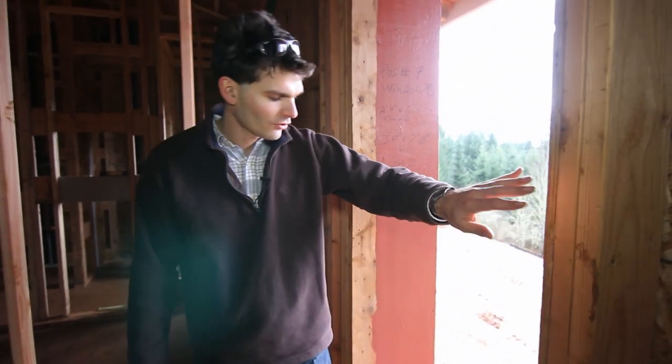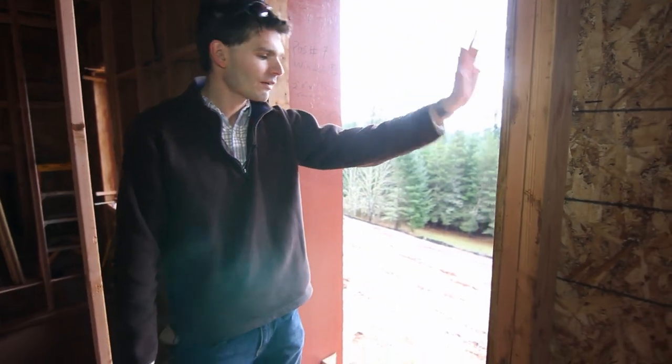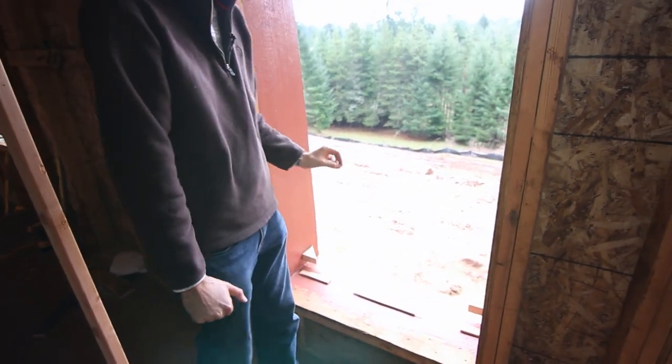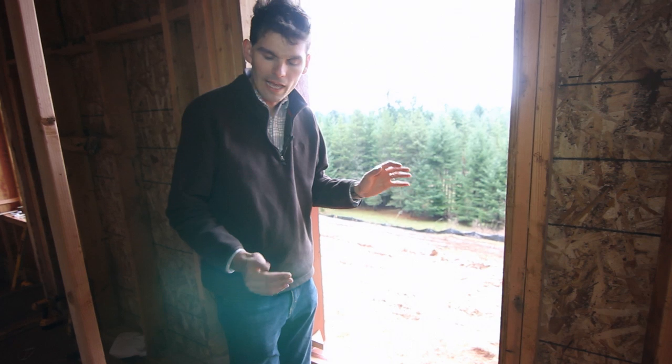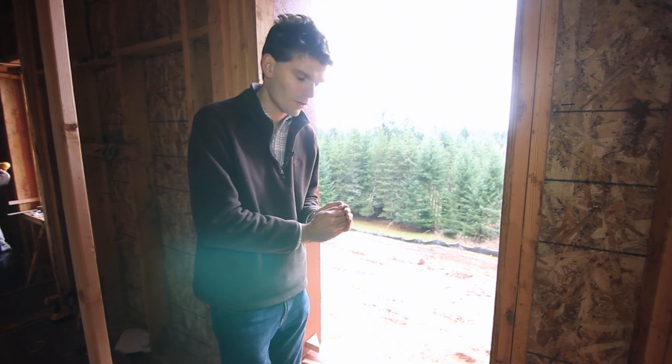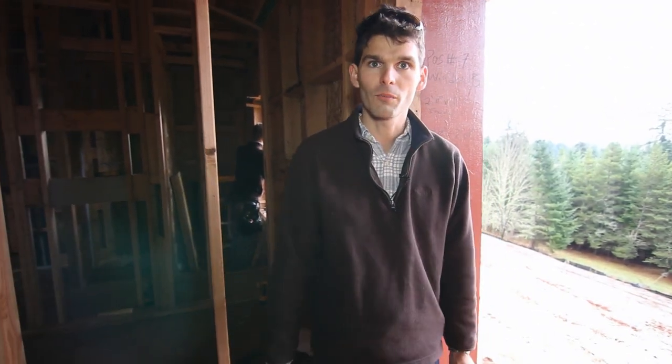Here you see the 2x6 wall, and the rough opening has been prepared with a window buck in the full depth of the wall. It's important to note that the airtight layer of the windows is in the inner third of the window, so you want to pull in the airtight barrier of your house and wall system into your rough opening.